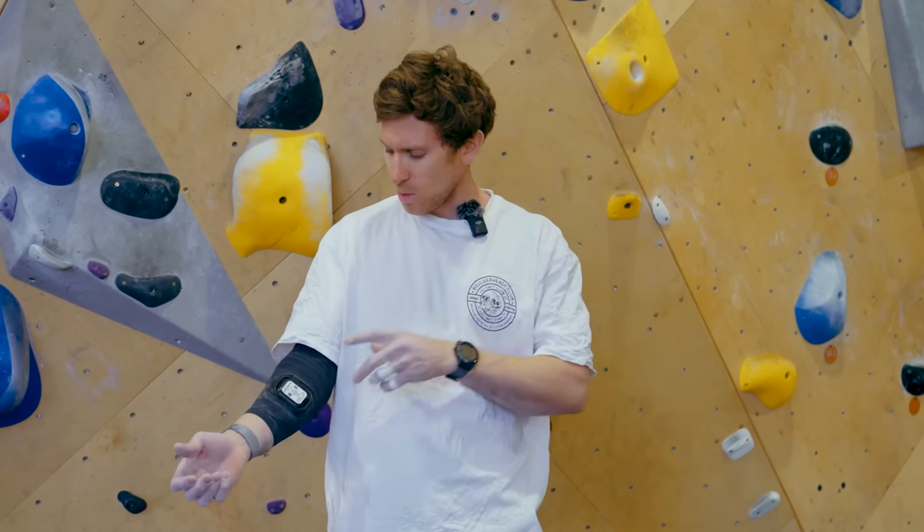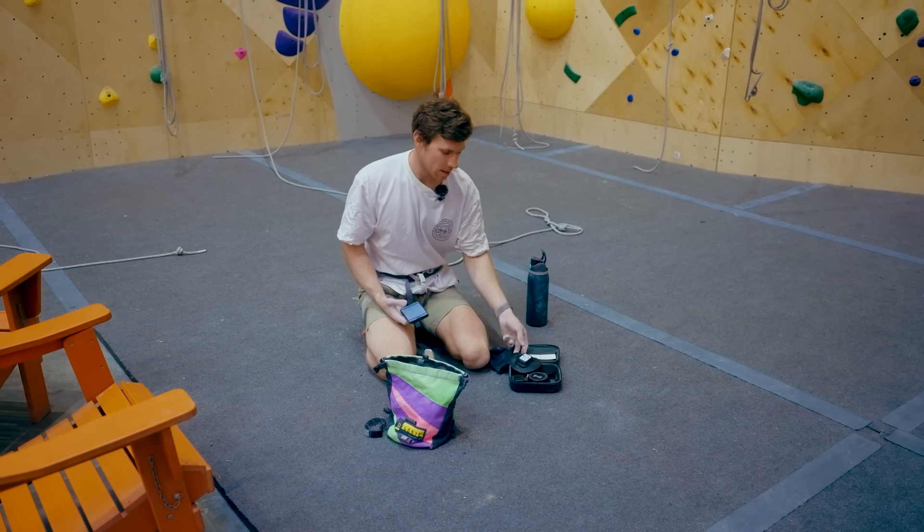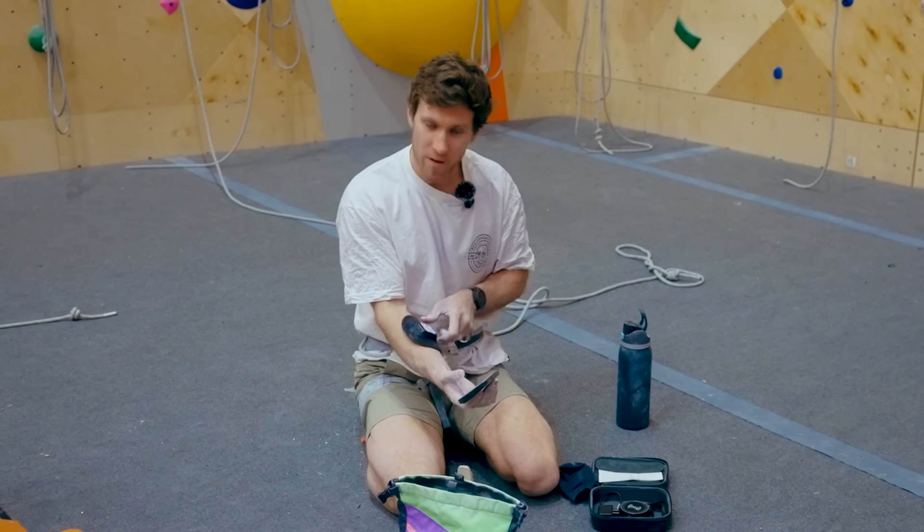Today we're going to use a Moxie to see how much oxygen is in my muscle — the belly of my forearm — whilst I'm climbing. This is the Moxie monitor, a muscle oxygen saturation device that we're going to use on my forearm.